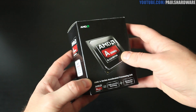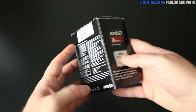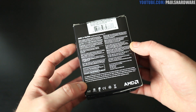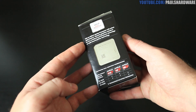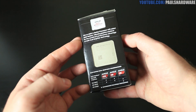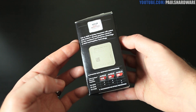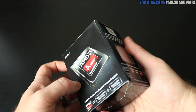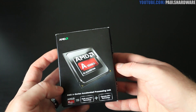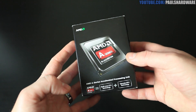Essentially what you have here from AMD is a quad-core, $150 MSRP part that gives you both CPU and GPU on the same processor. You can put together a very nice little system with this — whether you're talking about an HTPC or a gaming system, because this can actually handle games at decently high graphics levels, especially at 1080p or below.